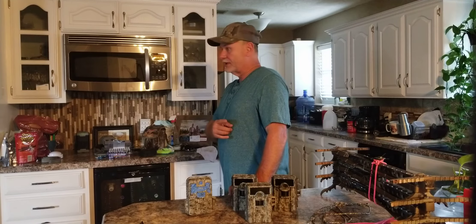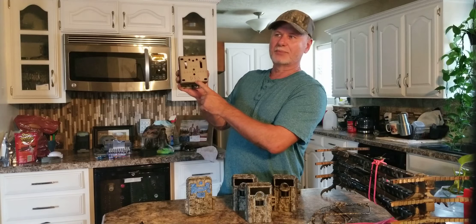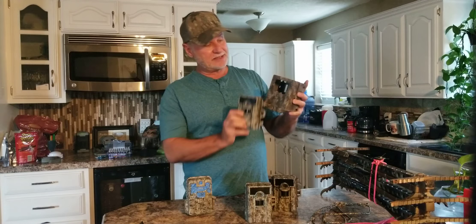I also get these cam lock boxes. I mark the model on them because I run so many cameras, and I keep a log so I know I've got a camera out in a wildlife management area and I want to go put a security box on it — I know what model camera is out there and I know what box to take. I've been doing the same thing, painting those too.